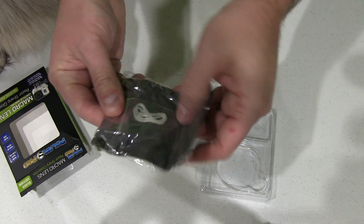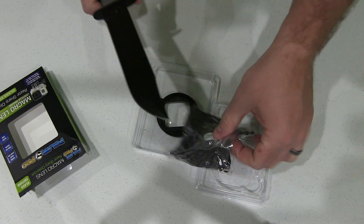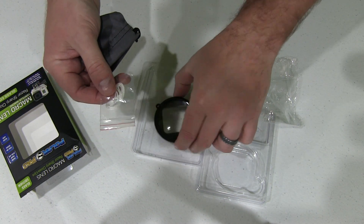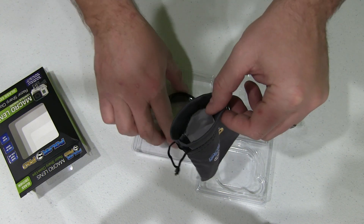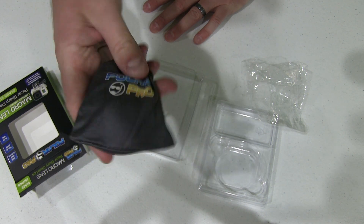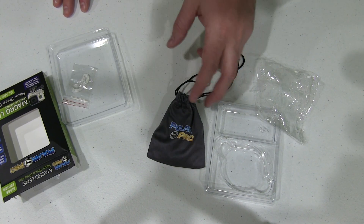What I also like is that it comes with — let's see here — a string, and I can see that string would go to there if you wanted to tie it to something so it wouldn't go away. But look at this stuff sack. When you're taking multiple GoPro lens covers out in the field, you can put them in this nice stuff sack to make them easy to transport. And it feels like this is made out of microfiber, so if you had a few spots on your lens cover you could use this to clean it in the field. So that's ingenious — couldn't be happier with it.